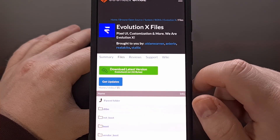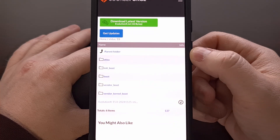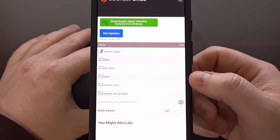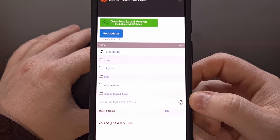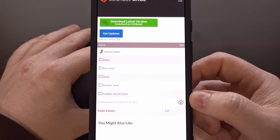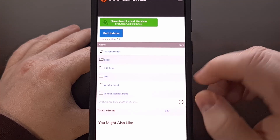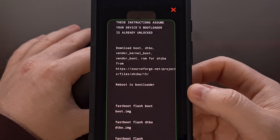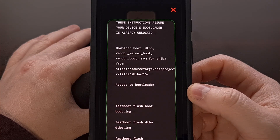So we're going to click on that link. You can see DTBO, Boot, Vendor Boot, Vendor Kernel Boot, and then the ROM file itself. We're going to download all of these files and save them on our PC. Again, those files need to be saved to the same folder as our ADB and Fastboot tools.